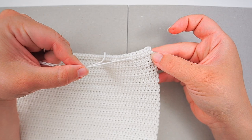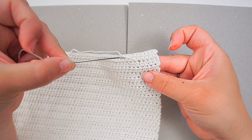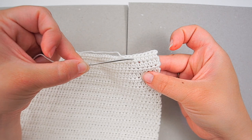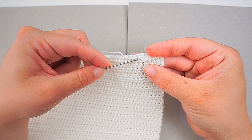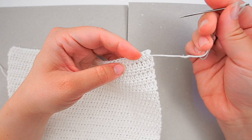Then I will insert the needle again through the same stitches. It comes out here, so I will go in somewhere else but underneath the same stitches as before, all the way back. Again, don't pull too tight.